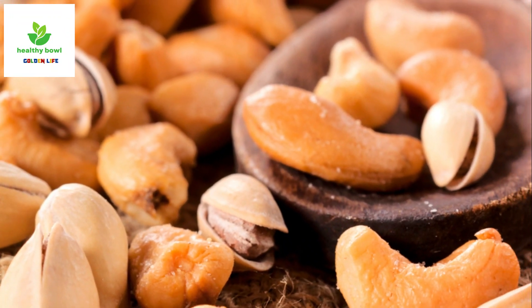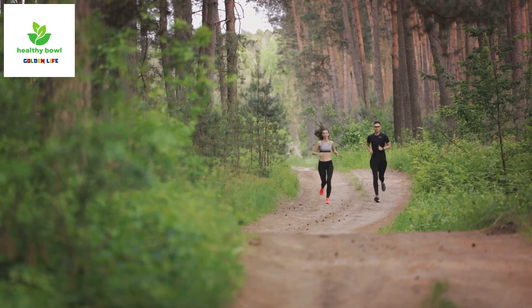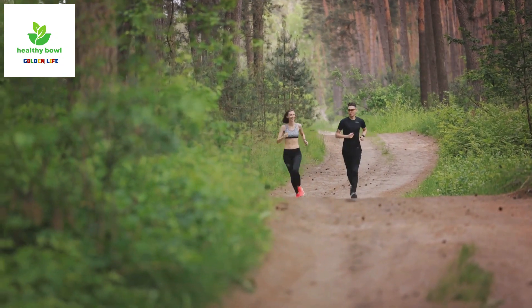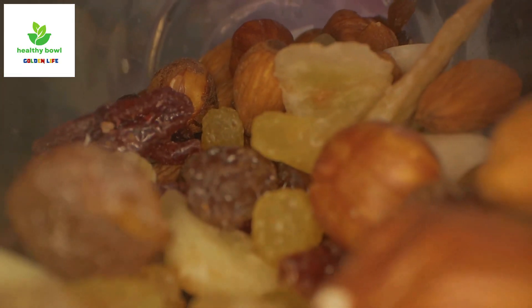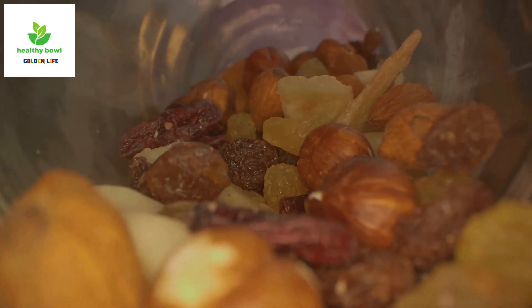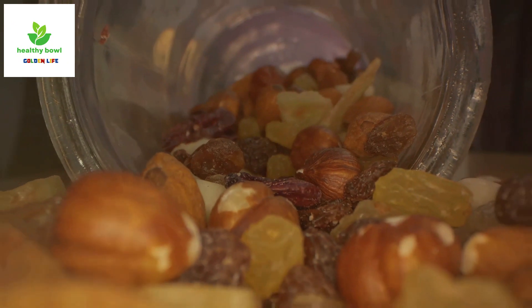And there you have it — five trail mix recipes that are not only healthy and nutritious but also delicious. They're the perfect snack for your outdoor activities, and also great for a quick pick-me-up during a long day at work. Remember, the best thing about these recipes is that they're flexible. Feel free to experiment with different nuts, seeds, dried fruits, and spices to create your own personalized trail mix.